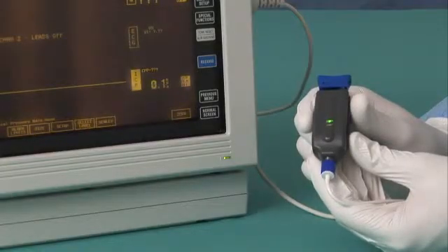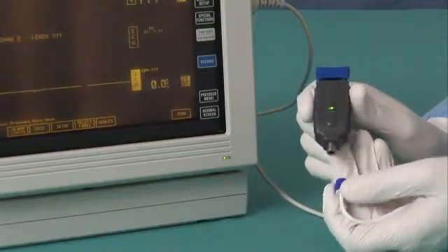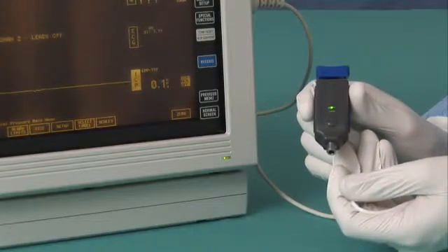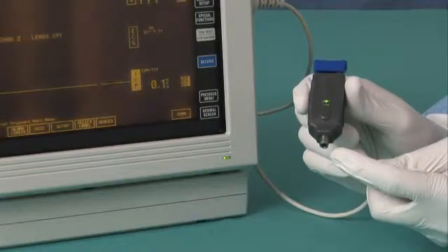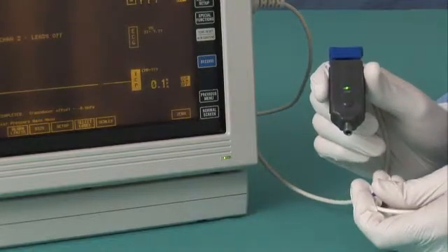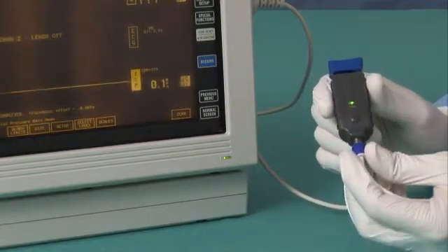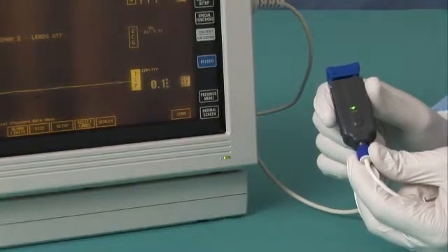To re-zero the transducer, disconnect the AirPulse ICP lure from the AMS lure and follow the re-zero protocol for your patient monitor. Ensure that the lure on the AMS is open to atmosphere prior to zeroing the transducer. After the zeroing sequence is complete, connect the AirPulse ICP lure to the AMS lure and tighten the lures ortho-tight.